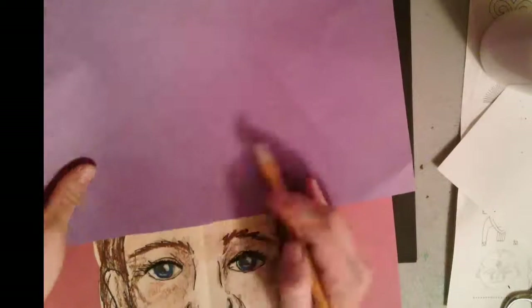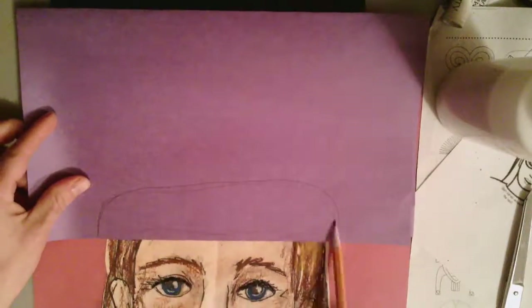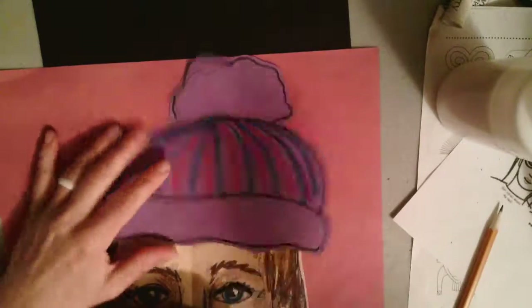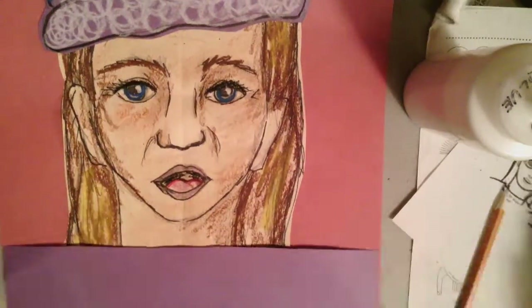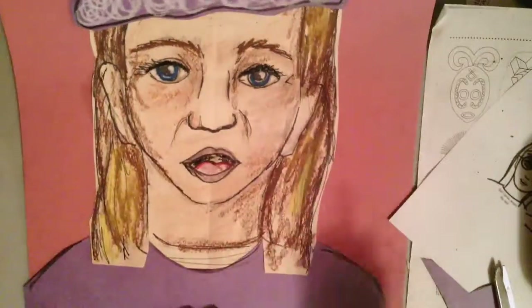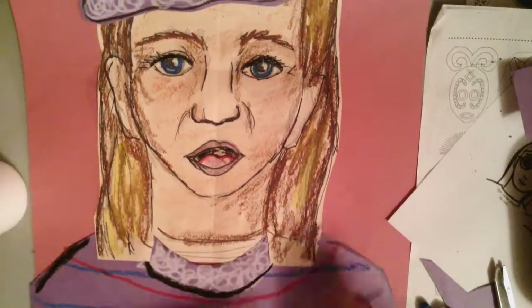Glue that together. Then grab some construction paper and make a hat, sweater, and mittens for your portrait. I tried to make my hat with my portrait right next to it so I knew how big to make it — I wanted it to fit the portrait I just made. Using some pastels, decorate and design it however you want. Do the same thing for your sweater, using my head as a guide. Make a piece of paper that could be used for a sweater and glue that together. You can design it with oil pastels too. I'm having my hat match my sweater and mittens.